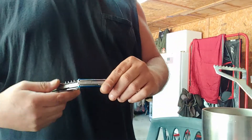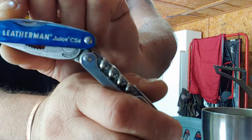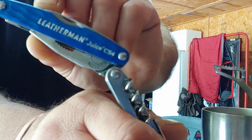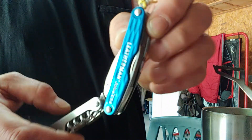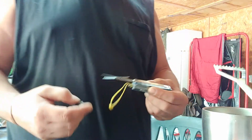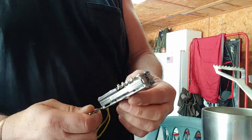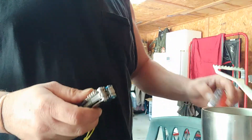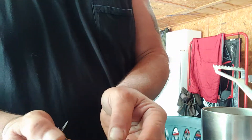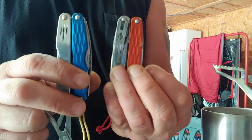What I've got here now is the Juice CS4, and I'm going to do the same thing. What I've done is I've marked where I want it, and it usually seems to be better on the opposite side of the blade.